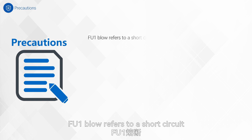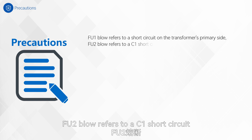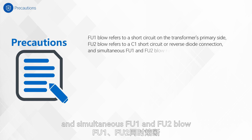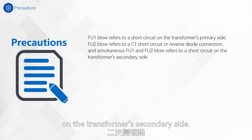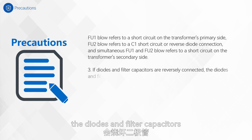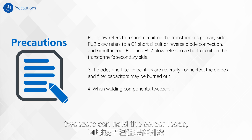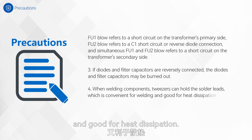FU1 blow refers to a short circuit on the transformer's primary side. FU2 blow refers to AC1 short circuit or reverse diode connection. Simultaneous FU1 and FU2 blow refers to a short circuit on the transformer's secondary side. Third, if diodes and filter capacitors are reversely connected, the diodes and filter capacitors may be burned out. Fourth, when welding components, tweezers can hold the solder leads, which is convenient for welding and good for heat dissipation.